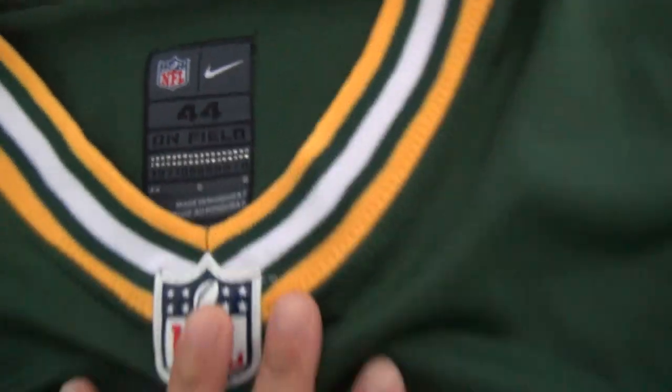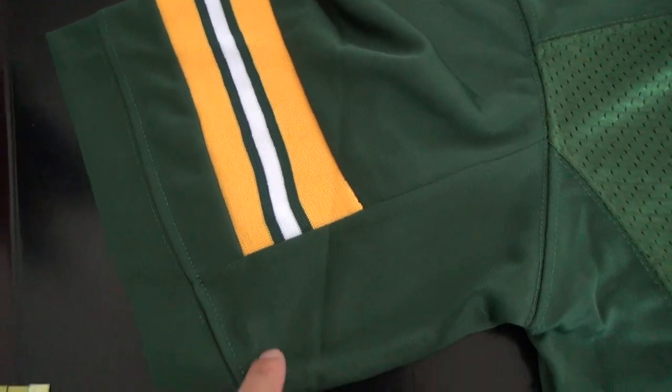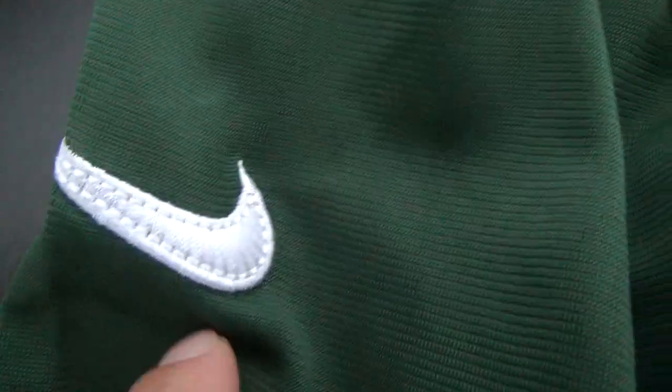Here is the tag — on field — and this part looks different. This part is also made of fabric, not pointed. Take it closer to see the details.